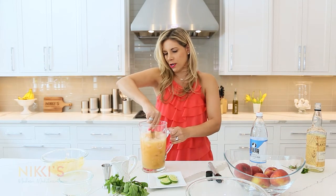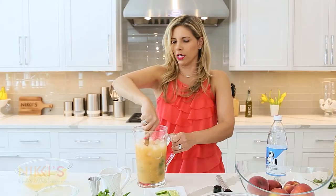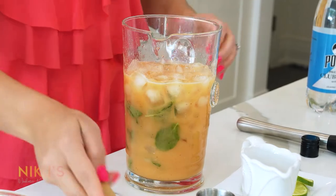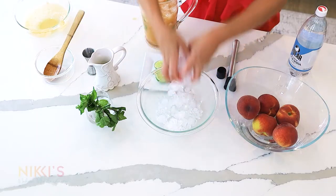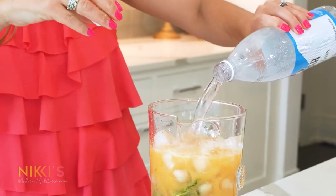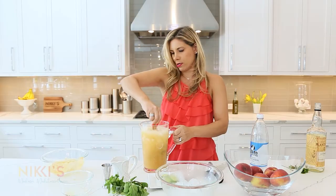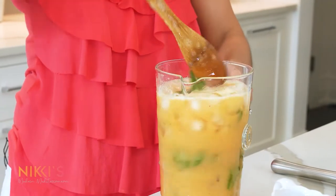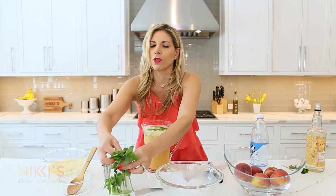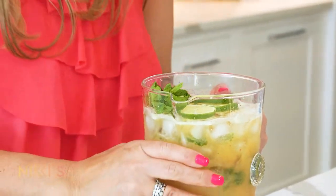Give that a little stir, add a tiny bit more ice, then top with some club soda. Look at this drink — so beautiful. Put some lime rounds on top and garnish with a little bit more mint — we always got to make it look pretty. And our drink's ready.